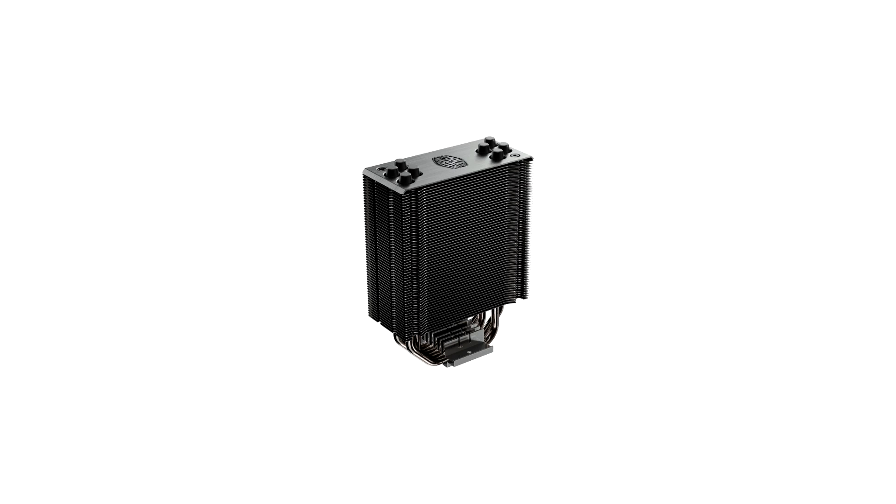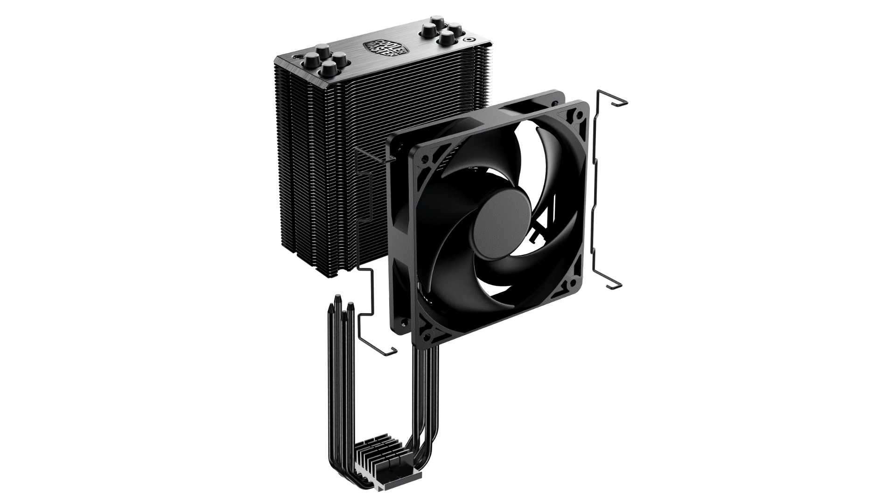The assembly is not complicated, but the details could be a little better — for example, the nuts may have thicker washers. All in all, the Cooler Master Hyper 212 Black Edition is a chic cooler that can also do its job very quietly. The cooler is currently priced at €32, which is really fair. However, this is exactly where the Arctic Freezer 34 Esports Duo moves, which performs a little better with its two fans.